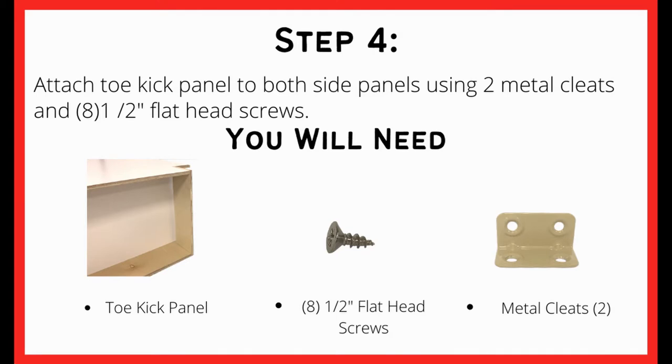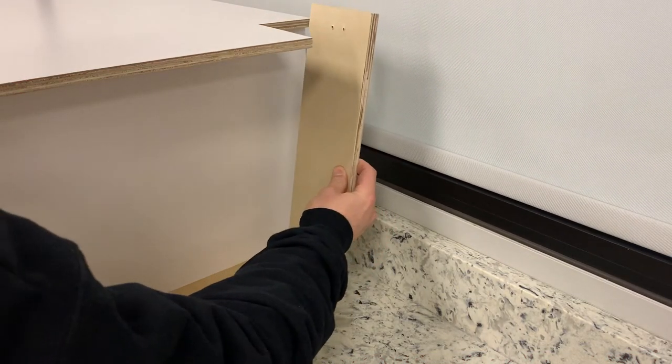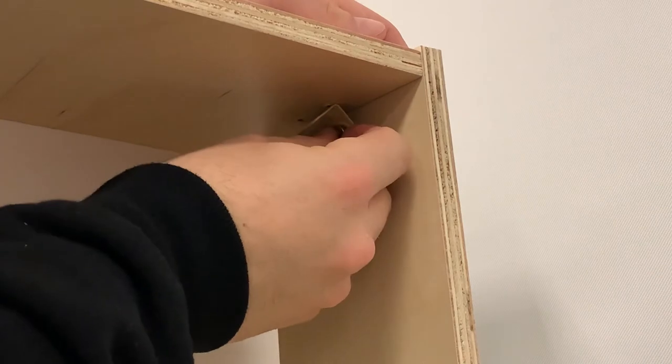Attaching the toe kick panel to the base of our cabinet. To attach the toe kick panel to both side panels, use the two metal cleats and half inch flat head screws to attach the panels together.